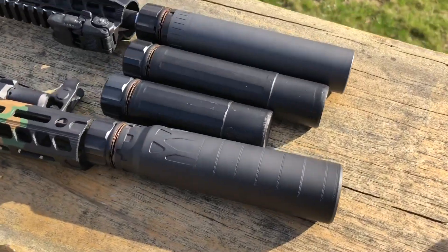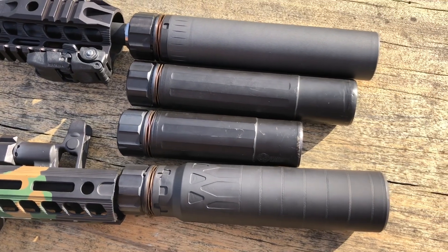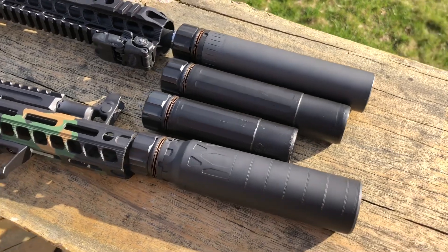We're going to do some shooting and compare three Dead Air cans: the Sandman S, the Sandman K, the Nomad, as well as the RMS-2 Hope A suppressor.